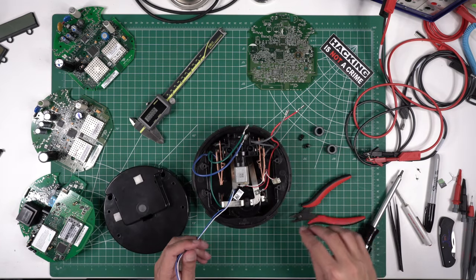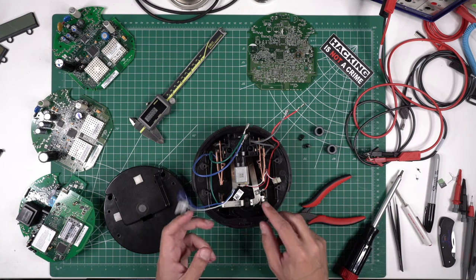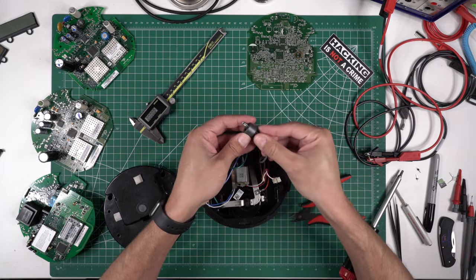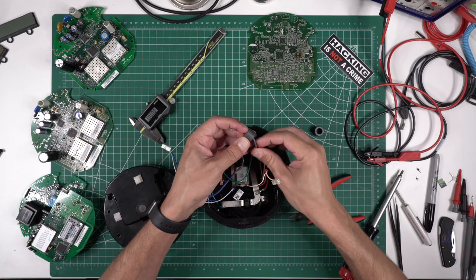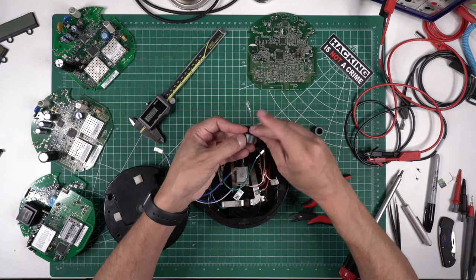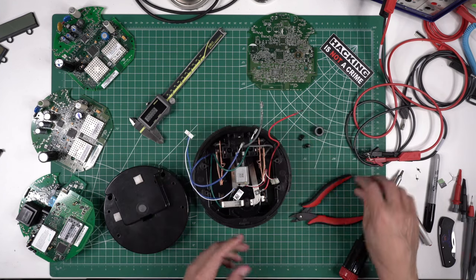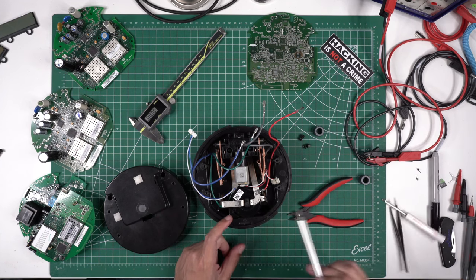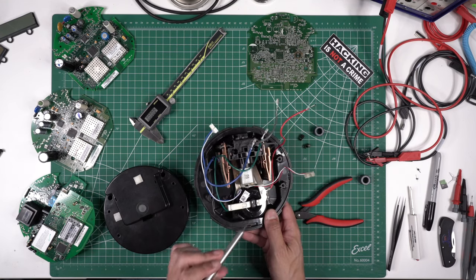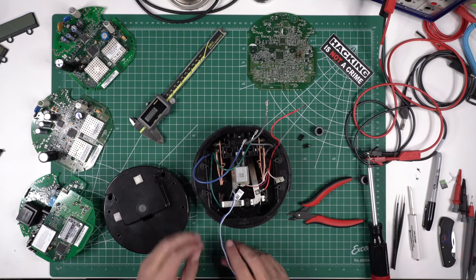Here's the current loop. The way it works — if you look at how current loops sense the power — you can't feed both wires through it the same way because it can't actually detect the power usage. What you do is you feed one wire in one way and the other wire through the other way, and then it's able to detect it. They want to check both sides, so you'll notice one comes from the top and goes down, and the other comes from the bottom and comes up — they've effectively fed the wires through the current sensor in opposite directions.